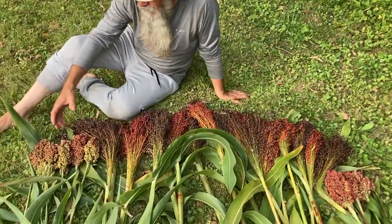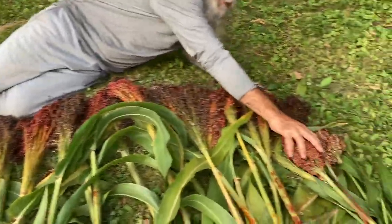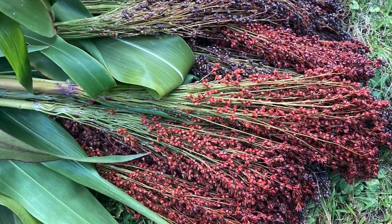We also have coral sorghum — this one which is green and red over here. The coral sorghum is also a type of syrup sorghum, so we can make molasses out of this.